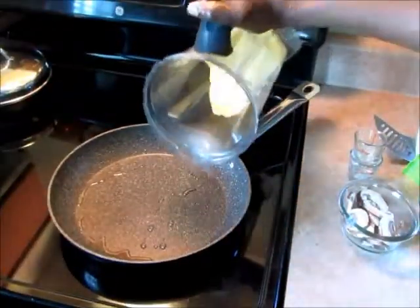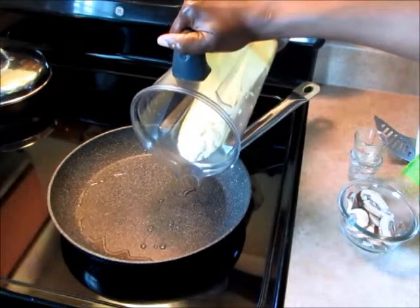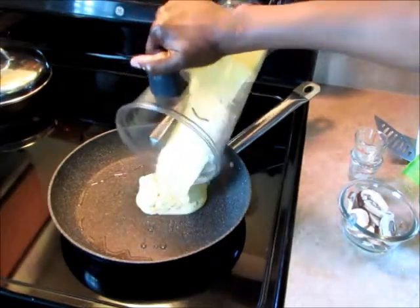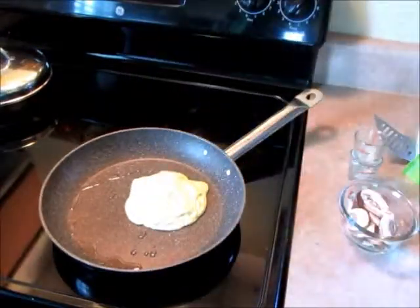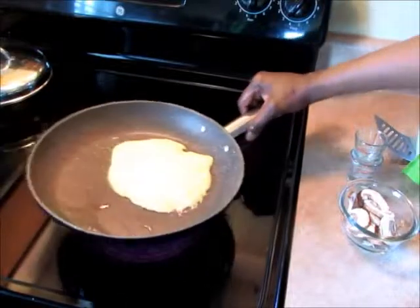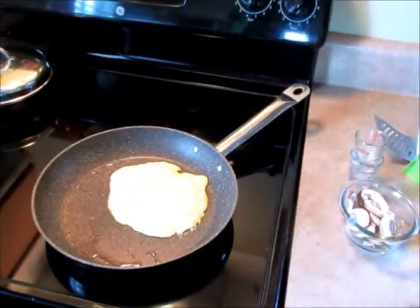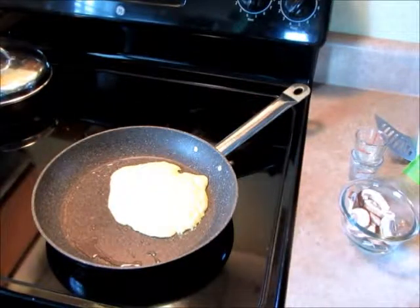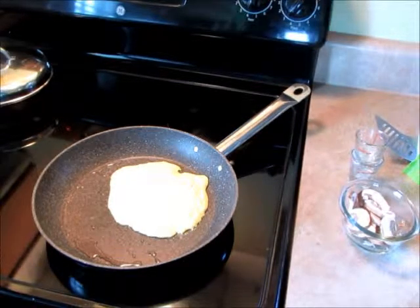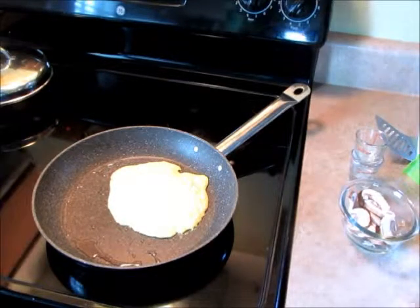Next I'll be adding the batter to the pan. Make it round. And you want to make sure you use a non-stick pan. I've used cast iron before — it did not work. So to make this, you've got to use a non-stick pan.